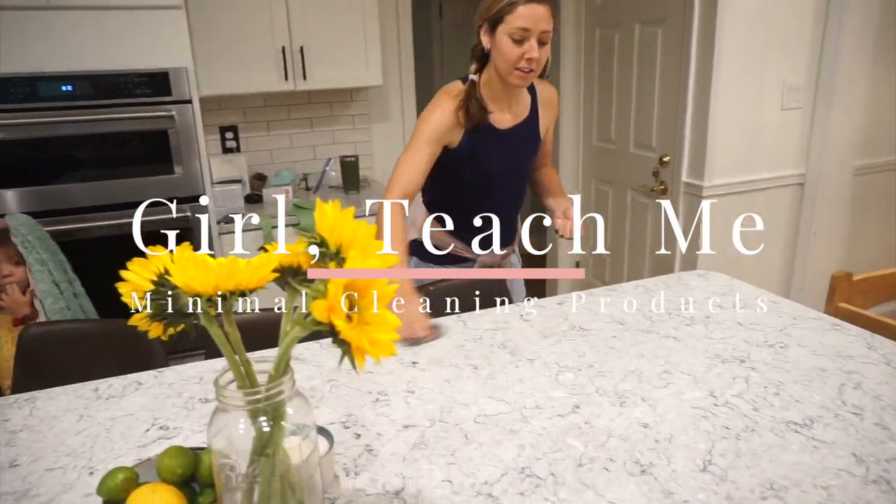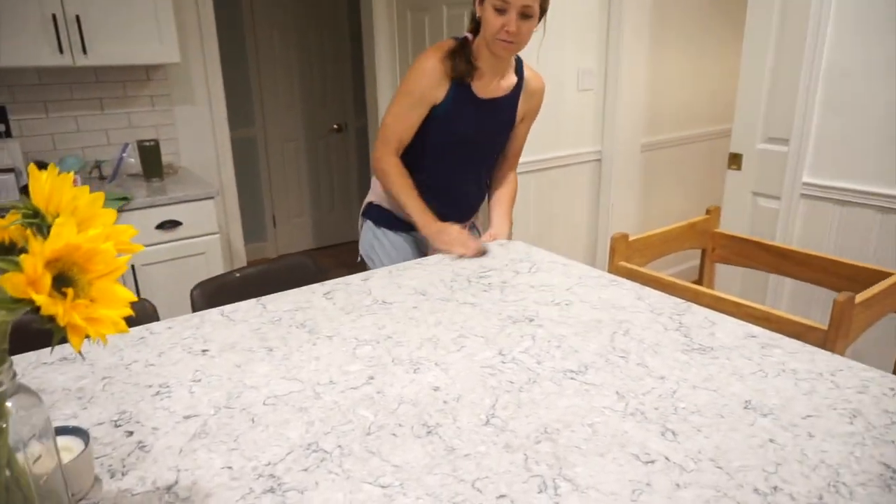I'm Laney from Girl Teach Me, and today I want to show you my super minimal cleaning products. I save so much money and so much time by not going and replacing all these random products. I get products that are really multifunctional, and I just thought I would clean my house today using these products and show you what they are.